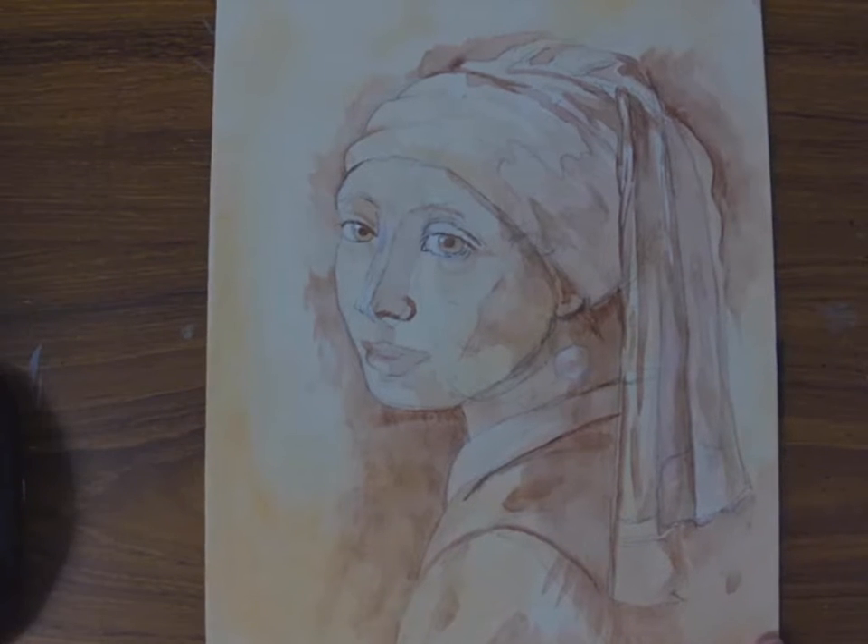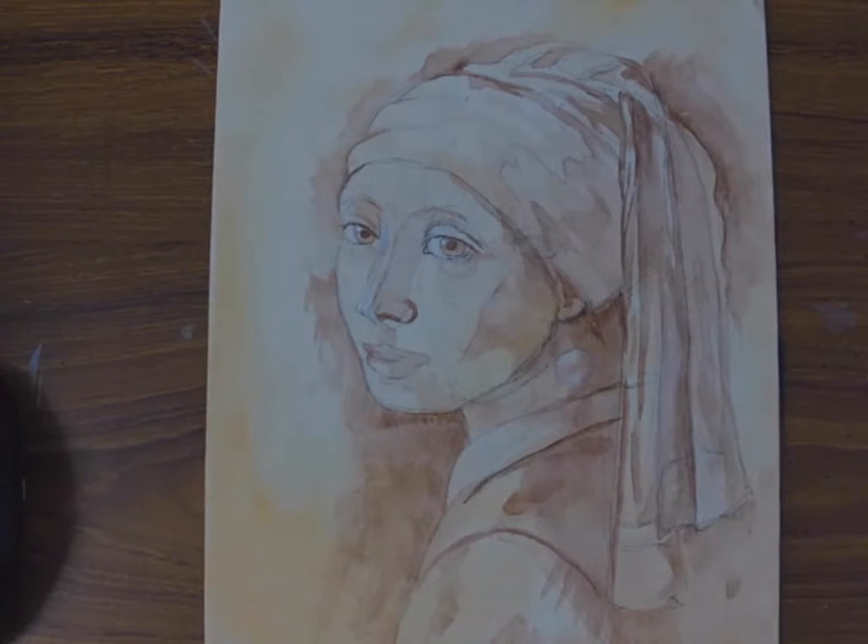Like I said, this is the second part of the demo. If you look, I've officially completed my underpainting.